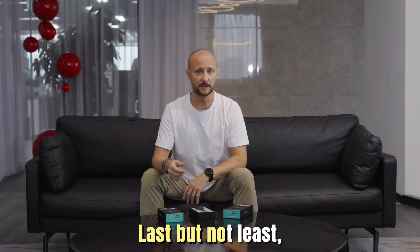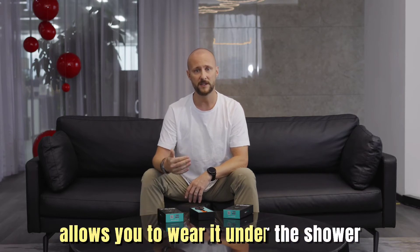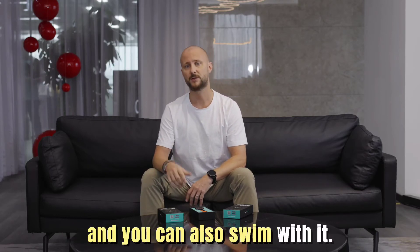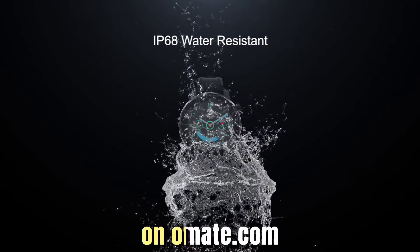Last but not least, its IP68 water resistant protection allows you to wear it in the shower and you can also swim with it. So check it out — the T1 is now available on HomeAid.com.